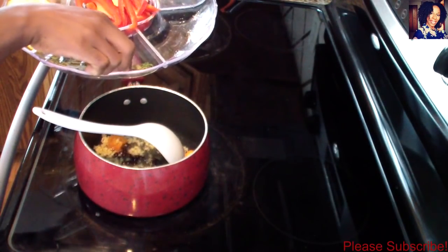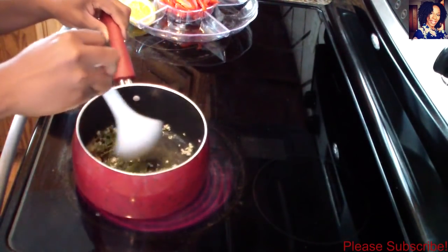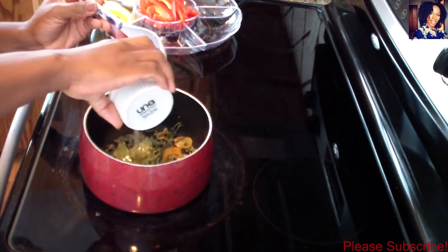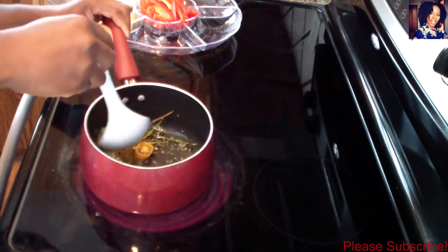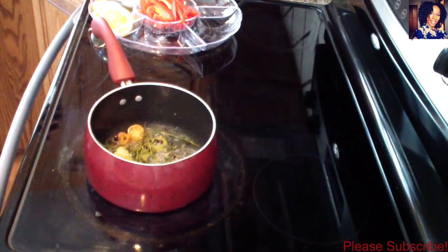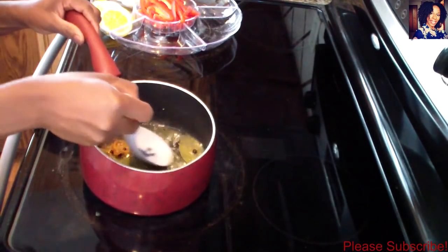Stir it in. I forgot to mention — I'm also adding about four dried bay leaves. Then add your thyme and let it sauté for about a minute. Now add your lime juice, your vinegar, and stir. Also add some salt — the amount is totally up to you — and some black pepper. Let this simmer for about five to six minutes.